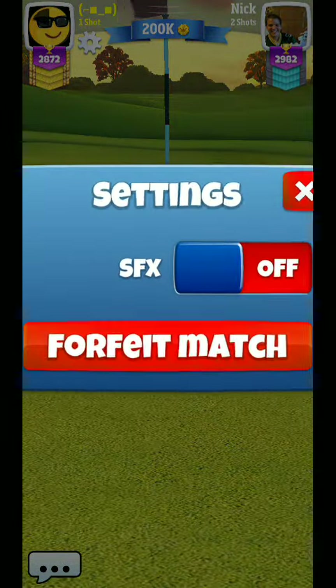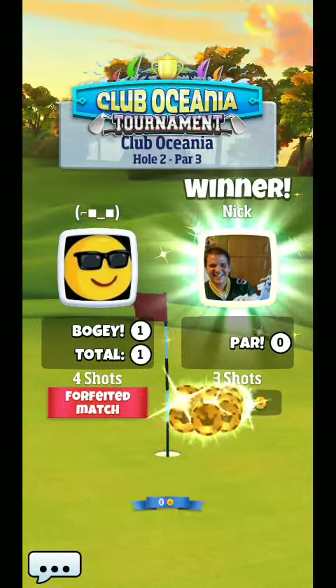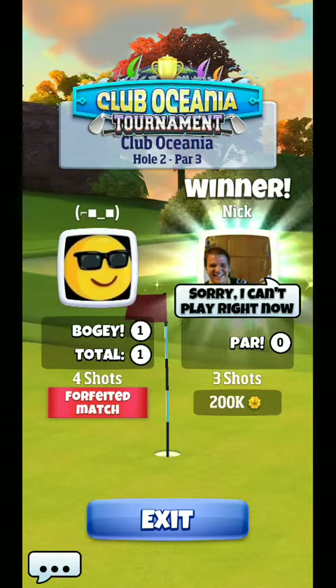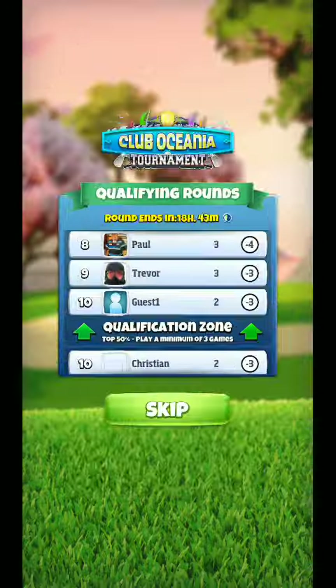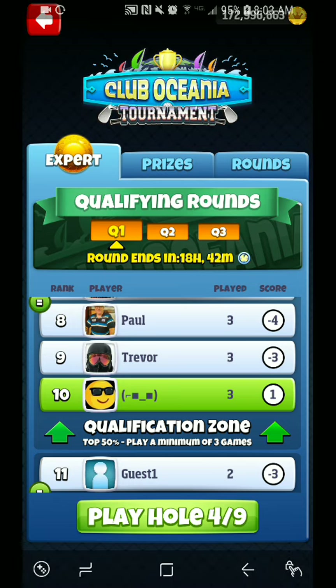Just tweaking that initial landing zone is going to be the way to get dialed in where you want it. As soon as you get that land zone where you want, it's just going to feed right towards the hole each and every time — giving yourself a very good chance. Especially with a headwind, I'd recommend mimicking my land zone, but you'll have to tweak around and find that perfect little groove to get it to hop and feed right towards the hole. Good luck, and I'll catch you guys for hole four coming up.